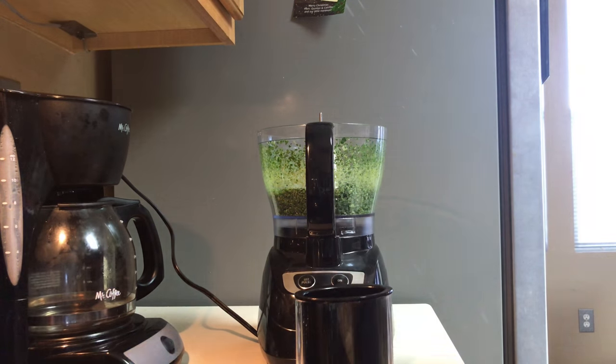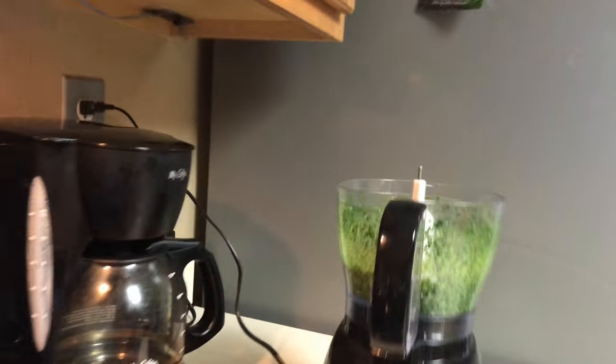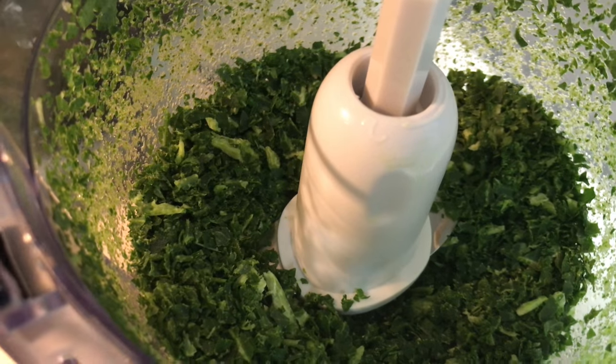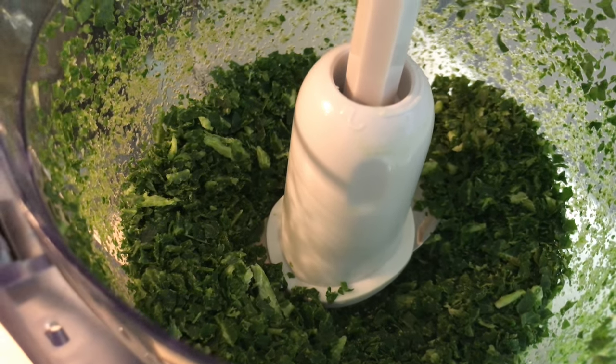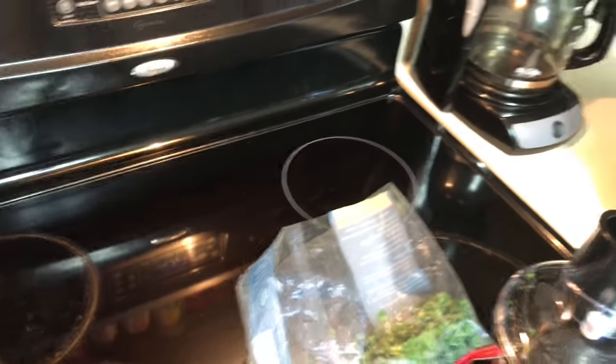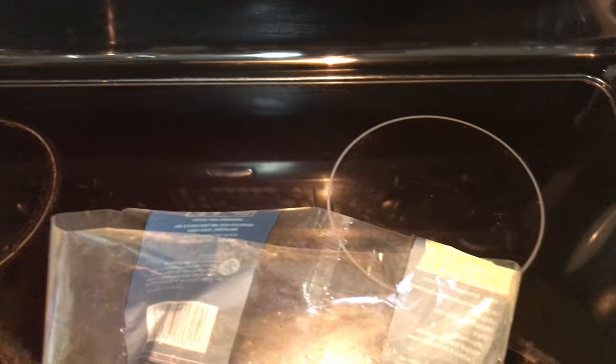As you can see, without much effort we have processed it and it's ground very finely. I took this entire bag of kale — I only have a small little bit left — and processed it down to where I could put it in a Tupperware container.